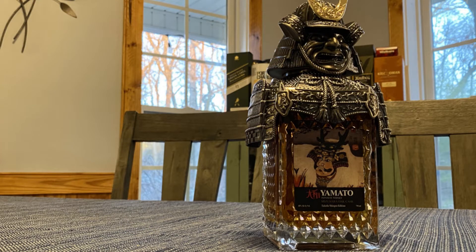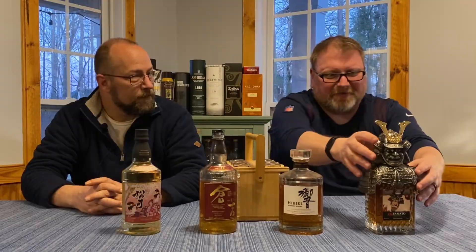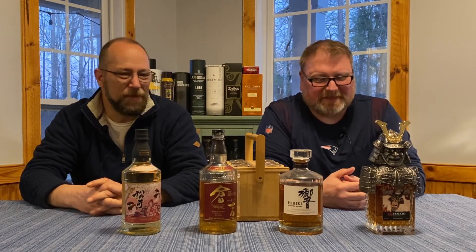The first one we're going to start tonight is the Yamato. This is a Japanese whiskey — the Takeda Shingen Edition, and this is a Mizunara cask finish. Definitely gets my attention. We've had really good luck with Mizunara, and I think both of us really enjoy it. This one's really cool — it comes with this little piece that's actual metal, not chintzy. It was a neat presentation in a box, and we saw the Japanese samurai armor and we're just like, oh, this is just so cool. That's just one that looks cool sitting on the shelf too.